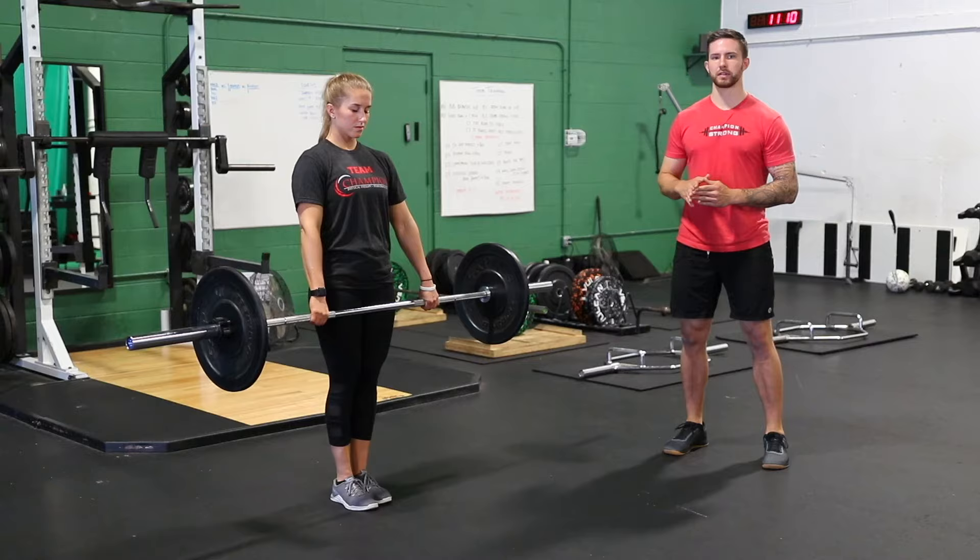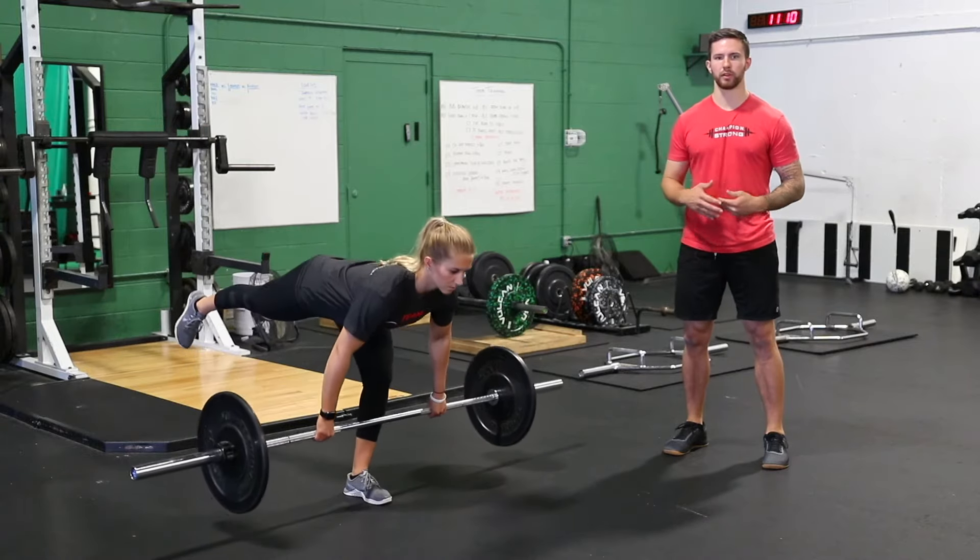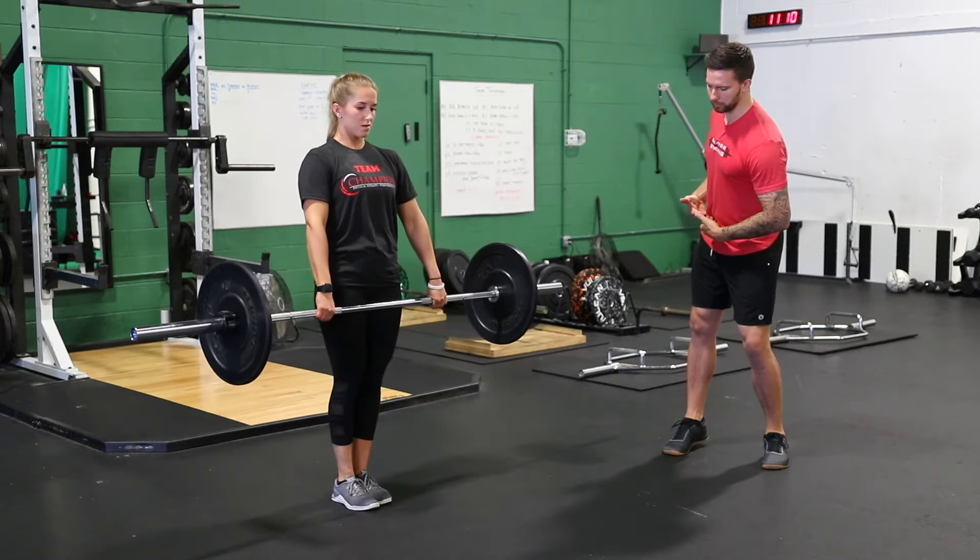We're really trying to focus here on keeping your hips squared up to the wall in front of you and not letting them airplane out to the side.